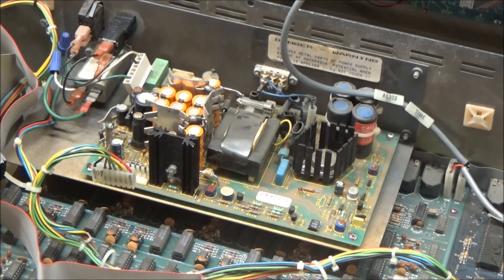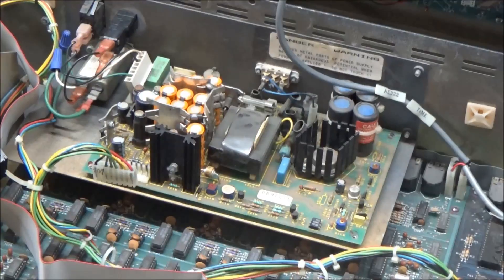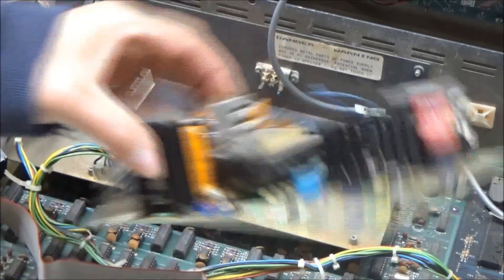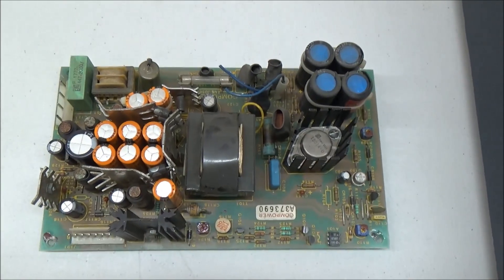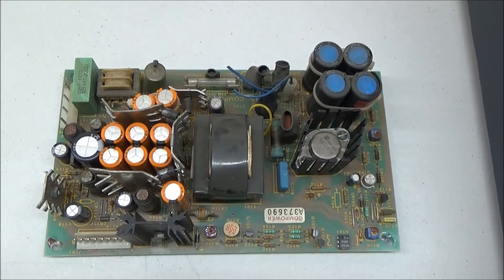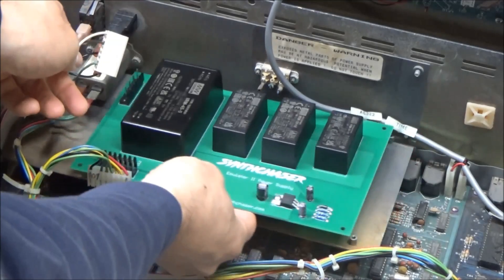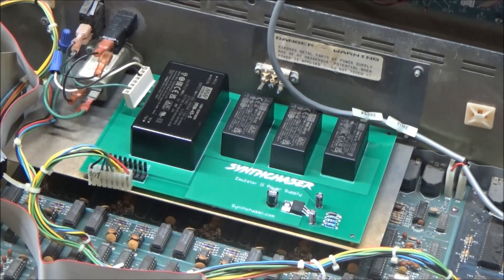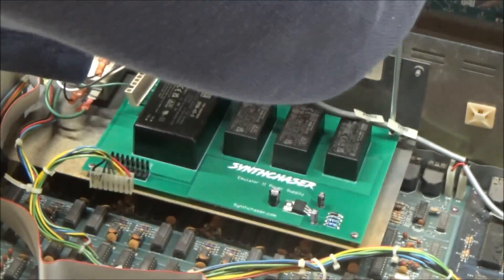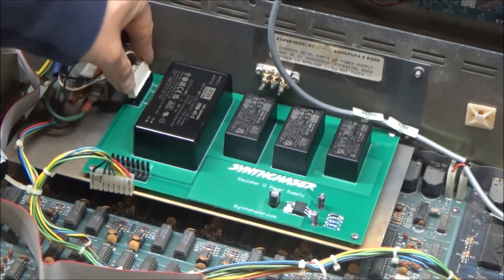Now we'll unscrew the four screws that hold the power supply down and remove the old power supply. You can see by the number of heat sinks and the charred power resistor that this isn't nearly as efficient as a modern power supply. We set the new power supply down in its place and secure it with the four screws that we removed earlier. We'll plug back in the two connectors — there are locking ramps on them so they only go in one way.